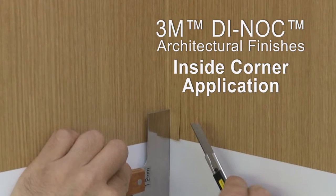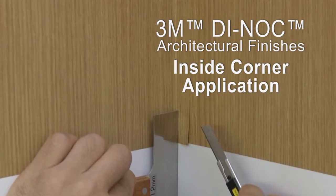In this video, you will learn how to successfully apply Dynok brand architectural finishes to inside corners.